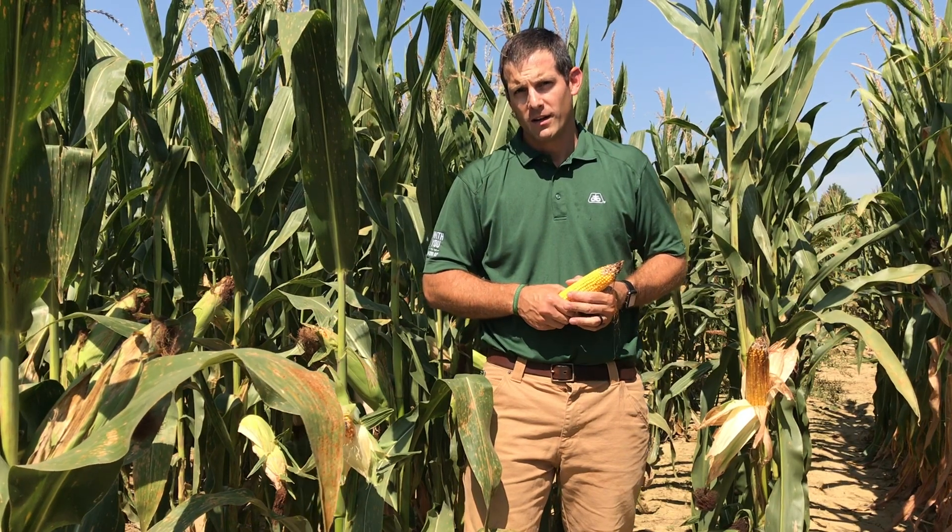As you scout cornfields, are you finding ears with damaged grain at the tips? It's very common in southern Indiana this year, especially for corn that was planted in June, and the culprit is corn earworm.